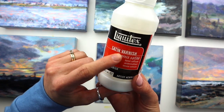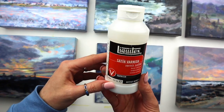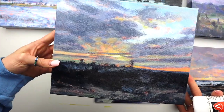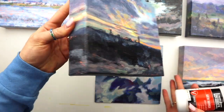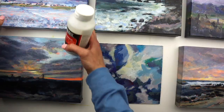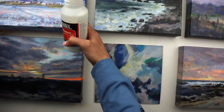Liquitex has this satin varnish, so it's not super glossy and it's not matte. I feel like I've liked this the best. You can see on these paintings how there's just a slight shine — enough to make it look like it's been painted, but it's getting rid of the chalky look that acrylic can sometimes have when it dries. It's a really nice, pleasing finish, and it's brush-on.